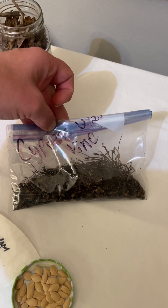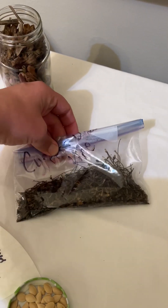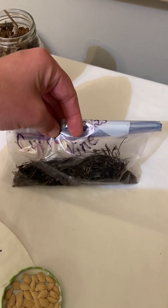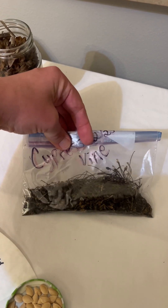These are the cypress vine seeds I collected from yesterday, and I was putting them on the windowsill and I decided that maybe I should share a thing or two with you about seed saving.